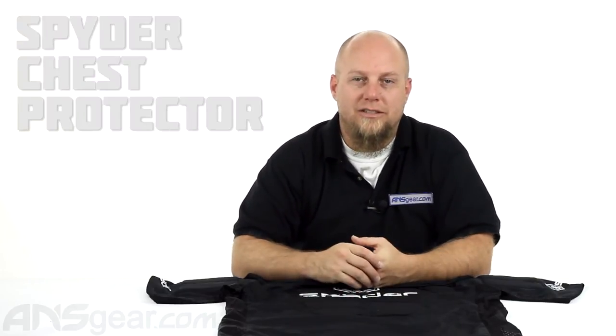Hey everybody, it's Rory from ANS Gear. We're going to take a look at a Spyder chest protector today. This particular chest protector from Spyder is a one size fits most, so there aren't multiple sizes on it. If you're a really big person, don't get this chest protector — look at some of the other ones that maybe have larger sizes in them, because this one might not fit you. So this will fit most people.